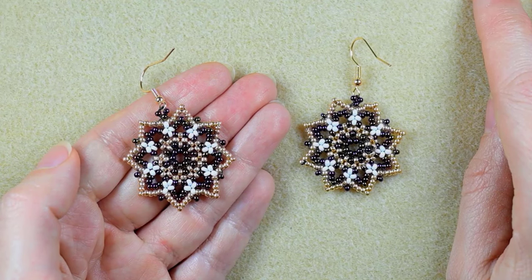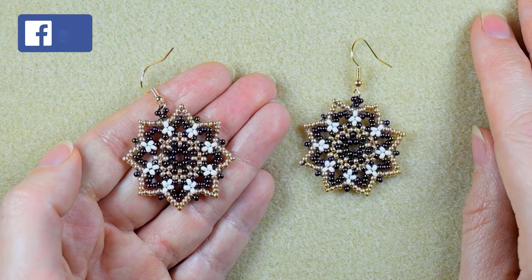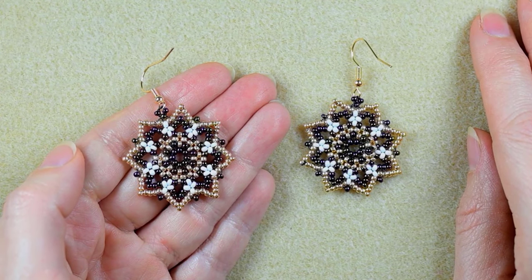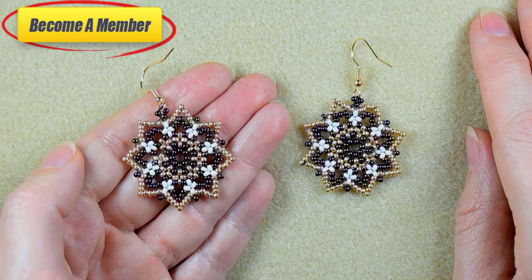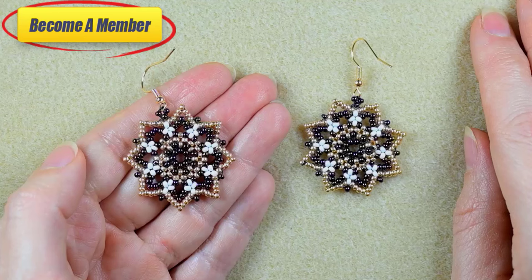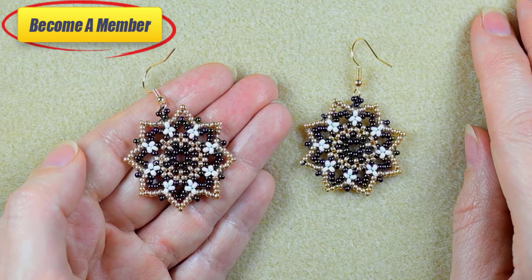You could also share the beautiful designs that you made following my tutorials on my Facebook or Instagram pages. You might also want to support me on PayPal or by becoming a member, because a lot of work goes into these videos and I need your support. Thanks to all of you for staying here with me and watching my videos.